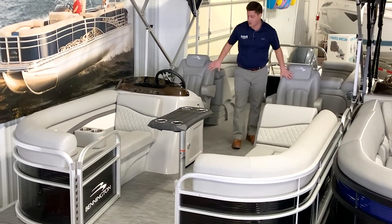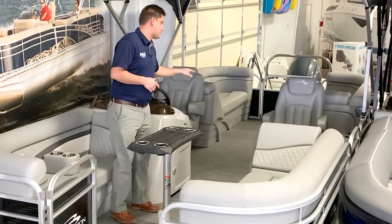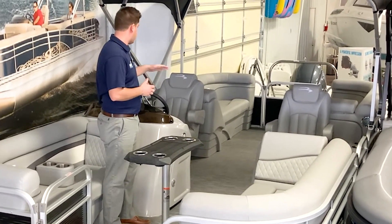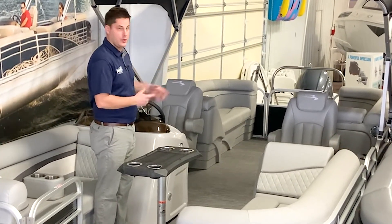As we move back, and this is kind of the big kicker for this boat especially in this segment and price point, it's having dual captain's chairs. We've had a lot of requests for a boat like this — a 22 foot tri-toon with a 150 in a value segment, very price aggressive with dual captain's chairs.